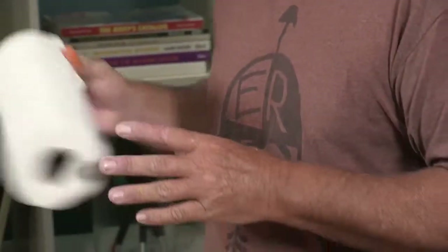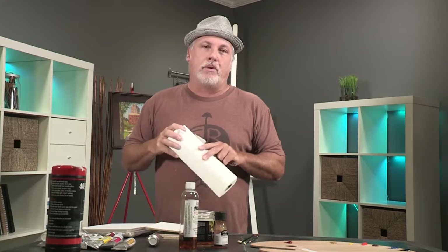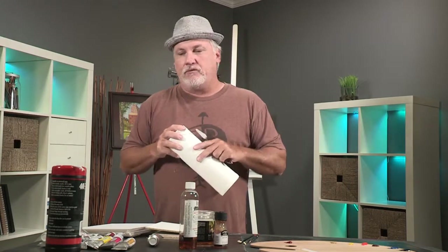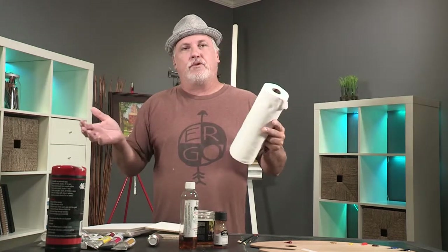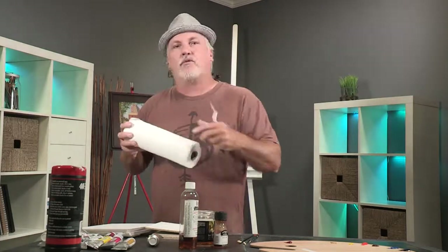Paper towels — you need paper towels. Everybody has them around the house, so just grab some and you should be ready to paint everything in this starter set painting DVD. If you ever need to know how to do it, just refer to this clip and you can see how to set everything up.